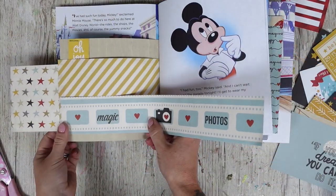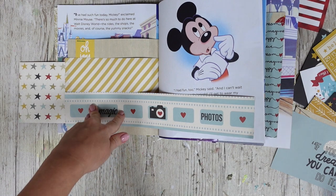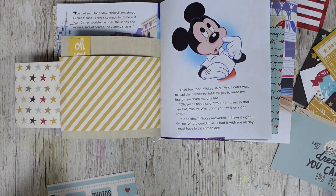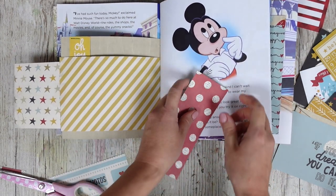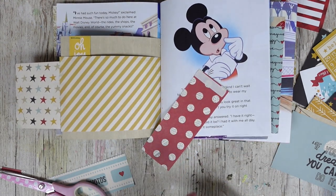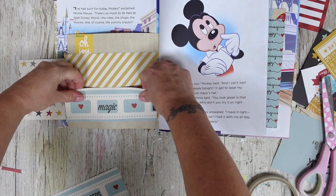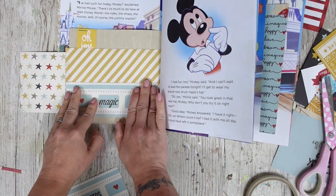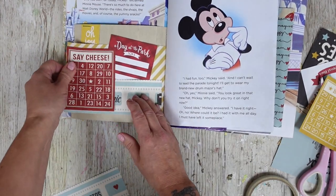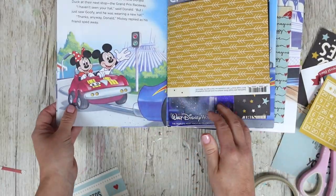Something really fun is to create some pockets - I've just taken this from one of the 12 by 12 papers, cut it down, made it slightly shorter, and popped double-sided sticky tape down on three sides so she can pop photos inside as well. I'm really excited - my sister is actually coming over today, which wasn't planned. That looks so cool - I might keep that in there.